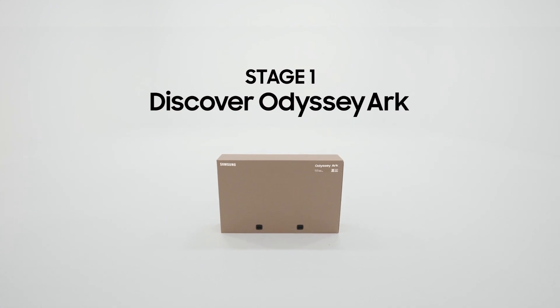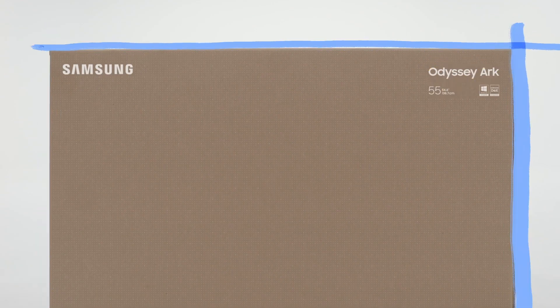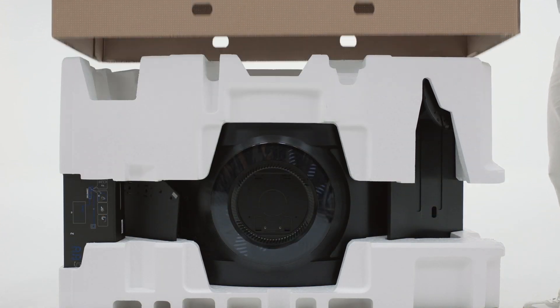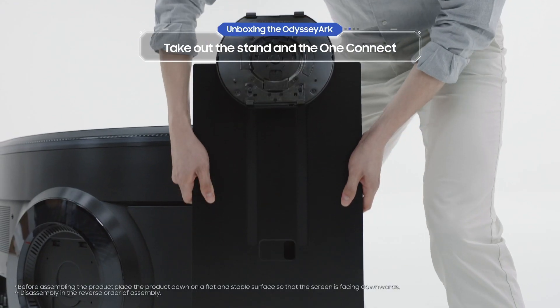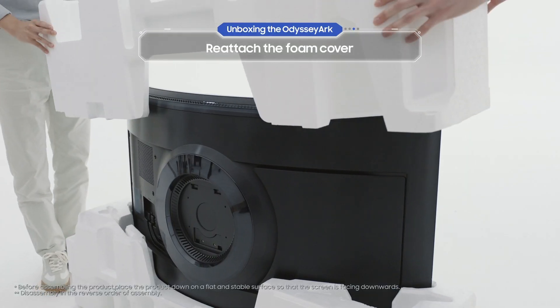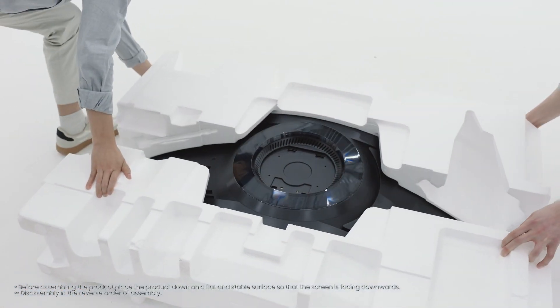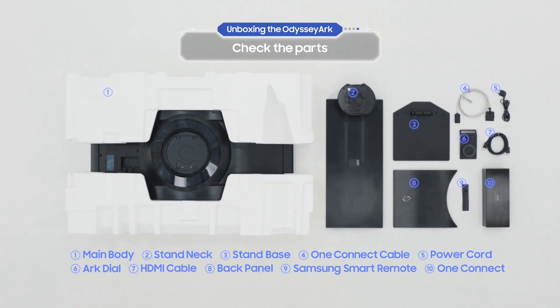Stage one: discover Odyssey Arc. When you're unboxing the Odyssey Arc, find a quest companion to help you out. First, remove the foam cover. Then, after you've taken out the stand and the One Connect, reattach the foam cover. Be careful when you lay the main body down flat on the ground. Take a quick look to see if any parts are missing.